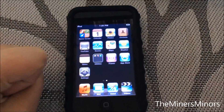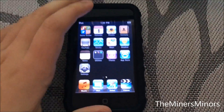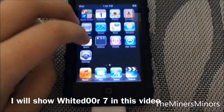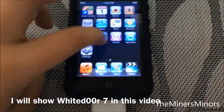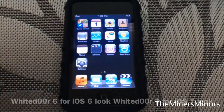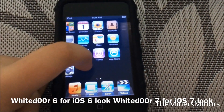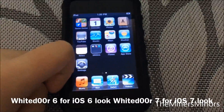We are going to try out the all-new White Door 7 to give it an iOS 7 feature. There are two options you can do with White Door: you can try to find the old download links if you want the iOS 6 look, but if you want the iOS 7 look, get the latest. Let's go on to White Door.